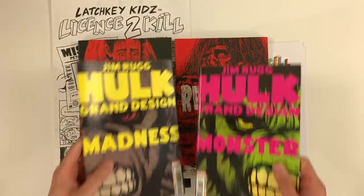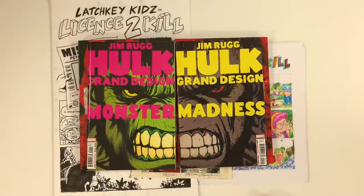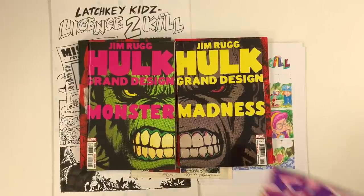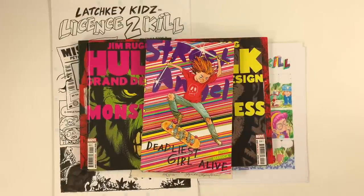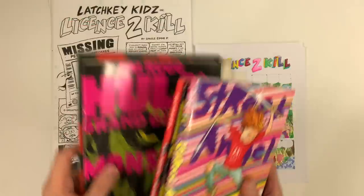Jimmy has on the racks Hulk Grand Design, Monster, and Madness in issue format. These are going quick and you've got to put your pre-orders in right away for the Hulk Grand Design Treasury Edition, which is coming out in early 2023. Street Angel Deadliest Girl Alive is back in print after about a year out of print. Eight complete Street Angel comics inside the covers of this big Street Angel book — get your hands on that ASAP.